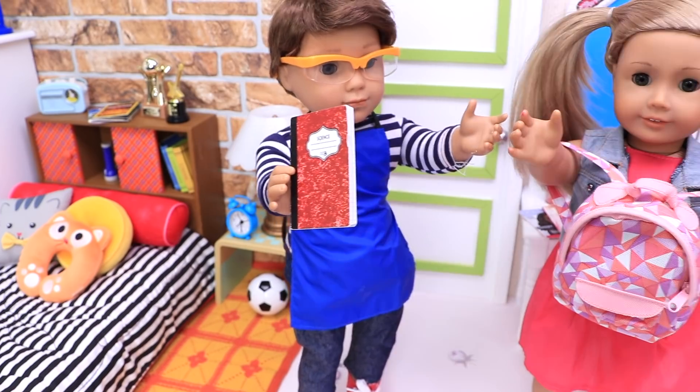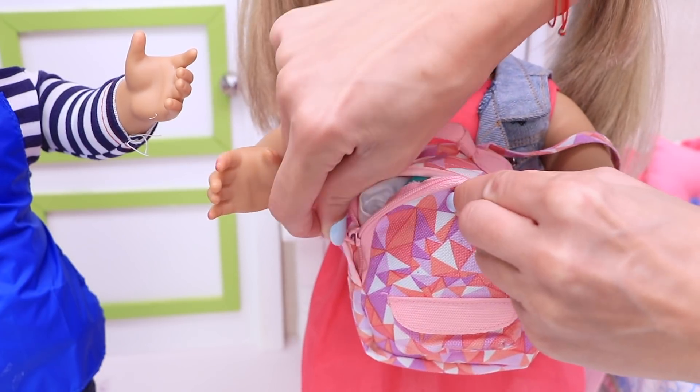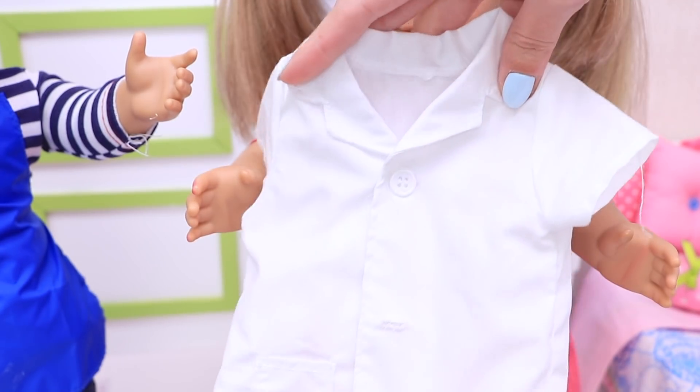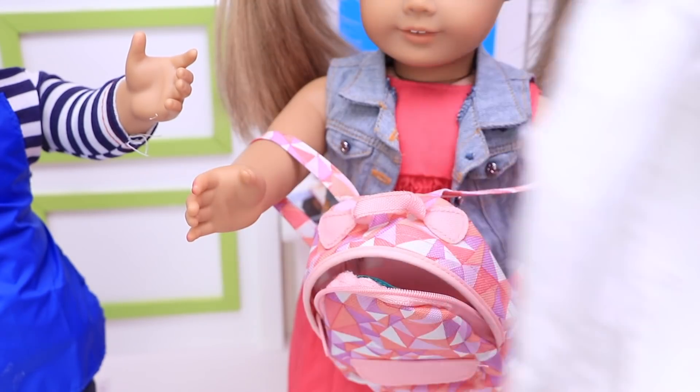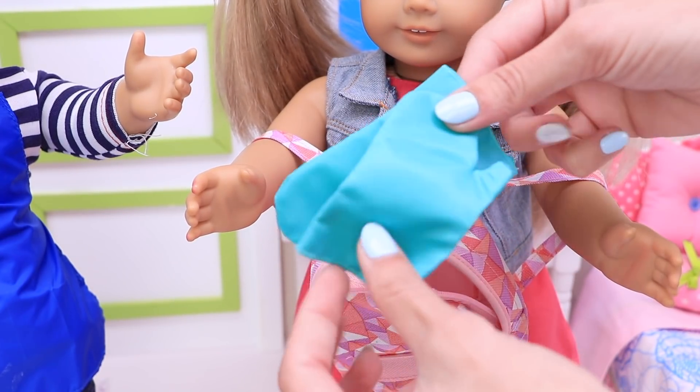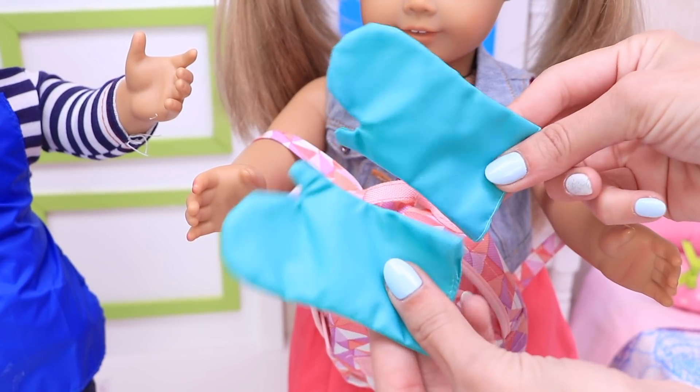Come on, sis! It's your turn! My white apron, the safety glasses and the protective gloves!